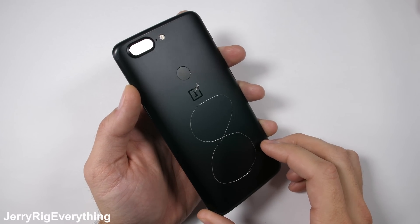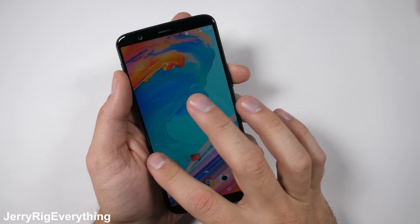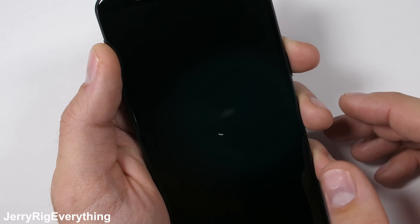The OnePlus 5T has survived my durability test, and it's time for the teardown. I review technology from the inside. It'll be interesting to see if OnePlus has added any unadvertised water resistance to their newest flagship. Let's get started.